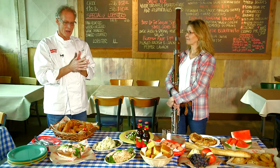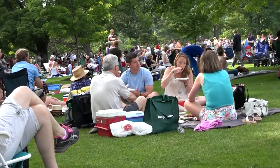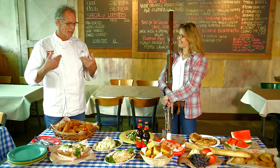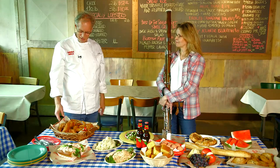If it was German, I would have sausages. And if it was French, I'd have French cheeses. So thank God she asked me to do the American. I think this is a classic American picnic.